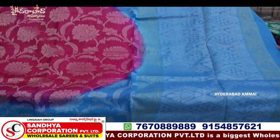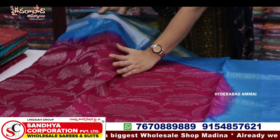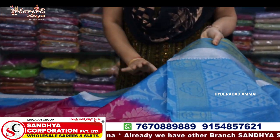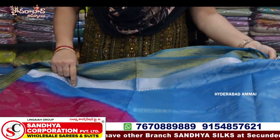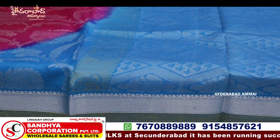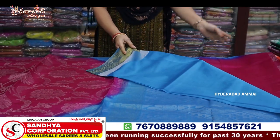We are looking at Tassar and Tassar Pure Pattu. Tassar Pure Pattu is fancy. First, we have flowers and leaves. We have a combination of pink and blue. Here we have a gold border, a blue combination, and a different border combination. We have a small border and a blue combination. The pink and pink combination is a blue combination. This combination is a blouse.